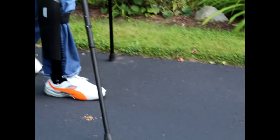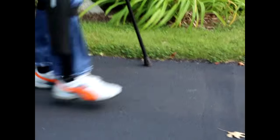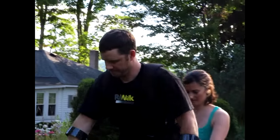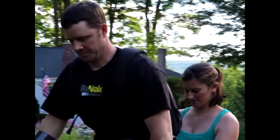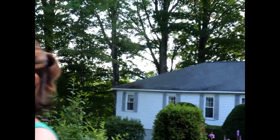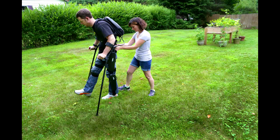I wouldn't necessarily say that the ReWalk is any different in working with Colleen. I think it's just another challenge, because she's sort of been my rock since the start of this. So we've learned how to maneuver through life's challenges together. It's pretty emotional at first — to see him upright is a pretty big deal. And just to see how happy he is is very, very exciting.